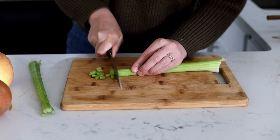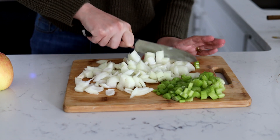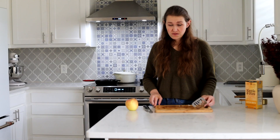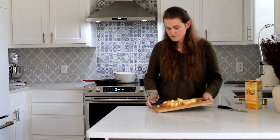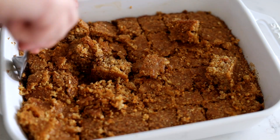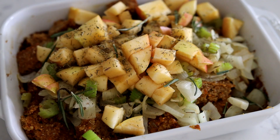So while the cornbread is baking, I chop up some onion, celery, and apple, and then I sauté the celery and onion. That onion juice! When the cornbread is done, I cut it up into one-inch cubes and then toss it with the apple, celery, and onion and bone broth. Then I add a few herbs and toss and bake again for 15 more minutes.